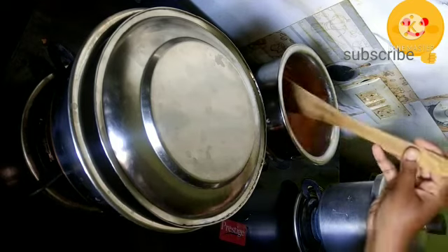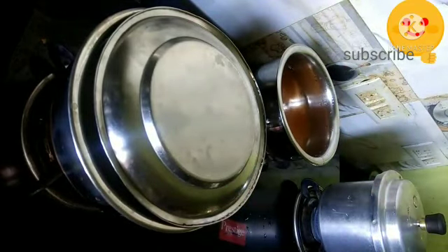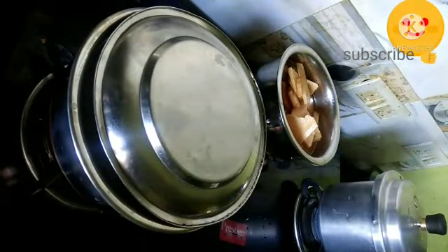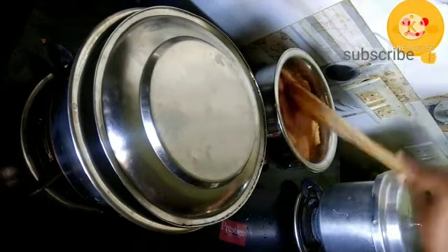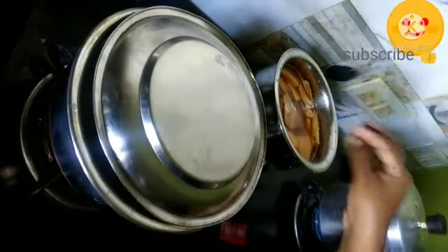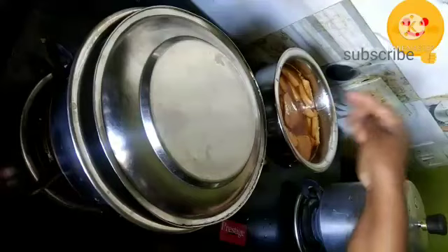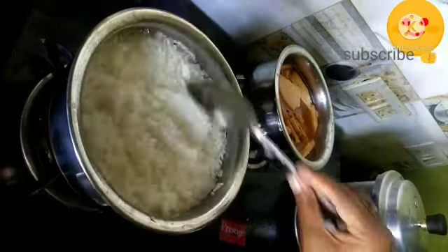Keep the flame on medium and now add the sliced yam pieces into the vessel. Cook for about 10 minutes until the yam is 70 percent cooked. Add 3 tablespoons of tamarind pulp, mix it well, and allow it to cook. Meanwhile, my rice is done.